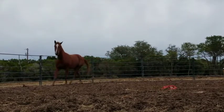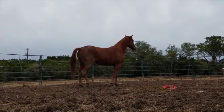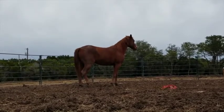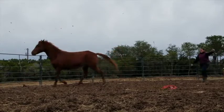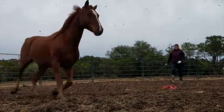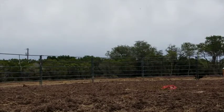Hey guys, it's Ashley. I'm really sorry this took so long, but this is going to be the first part of the Arabian series. This is Baylor. He came to me for a short time, about two weeks. With weather and everything it got pushed back a little, but for the most part he had two weeks of training in him.